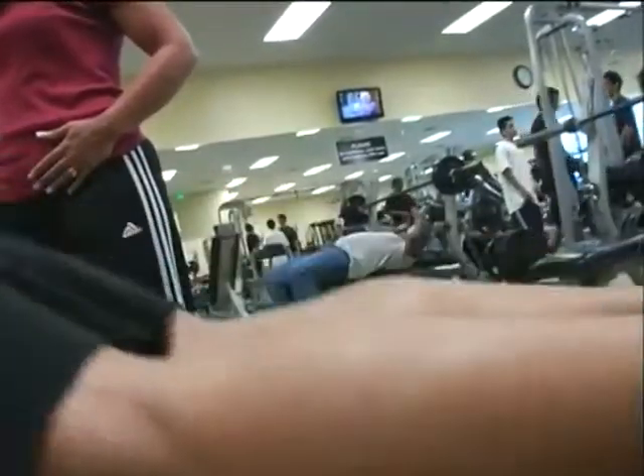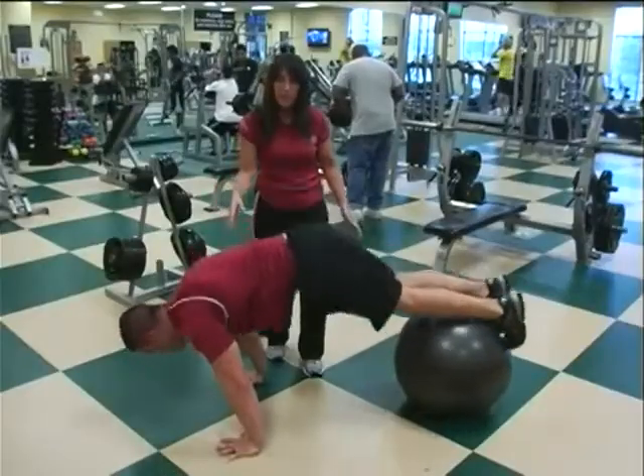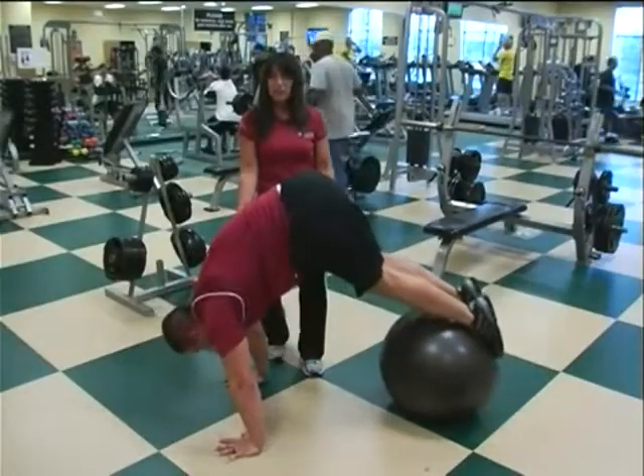Again, by using the stability ball, we're taking away your stability of being on the floor, incorporating not just your abs, but back muscles as well as leg muscles into this workout.